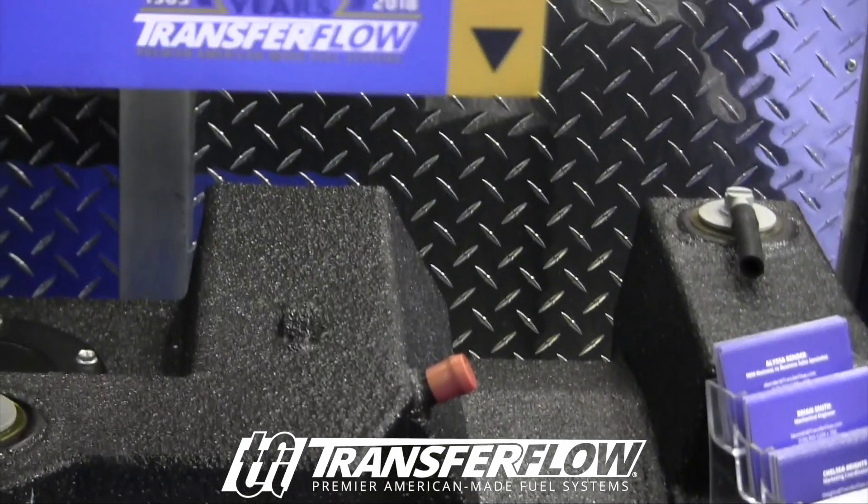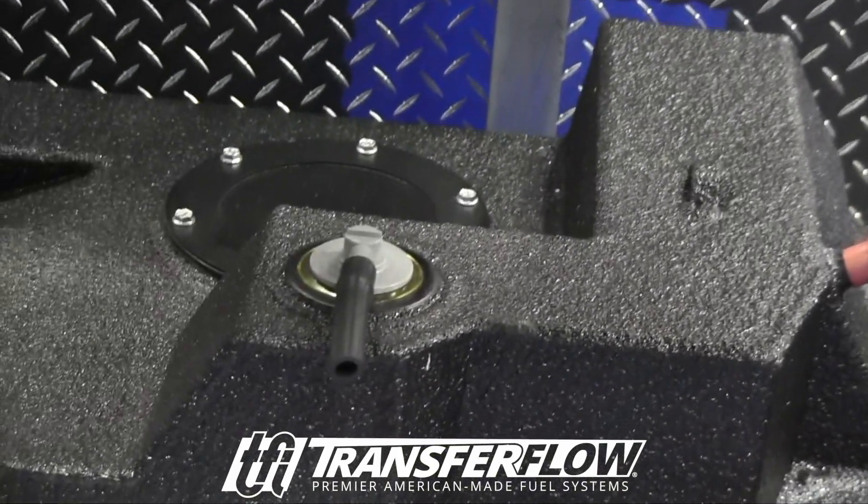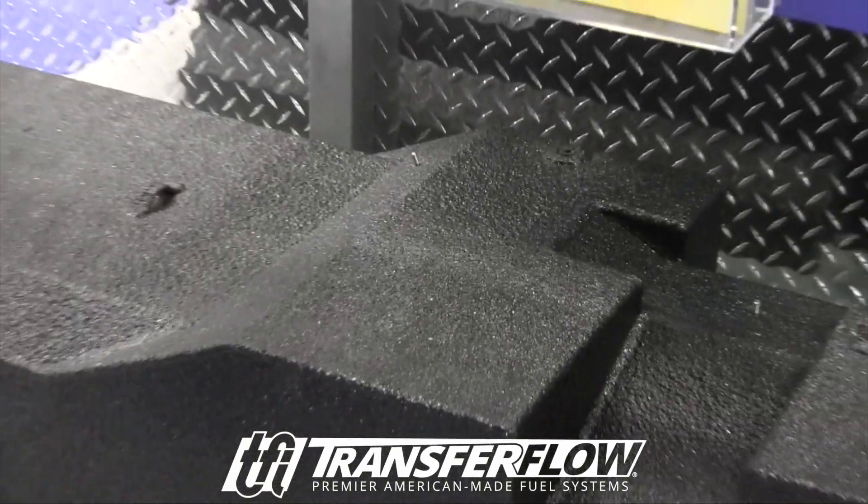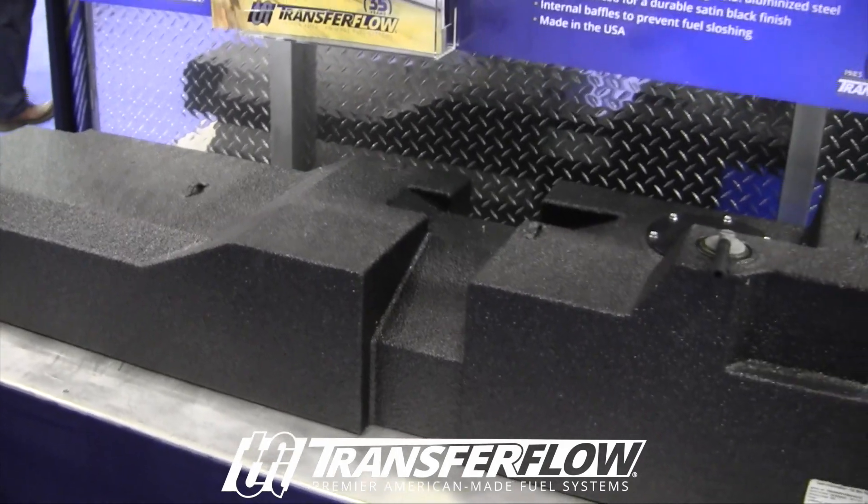So you're replacing that stock tank. This goes right up in the same exact space, no moving anything around under that chassis. And you're extending your range by quite a bit, nearly doubling.